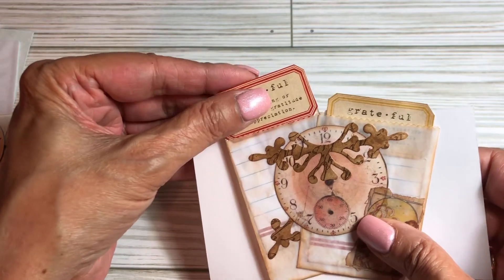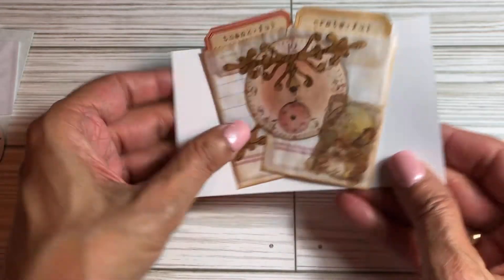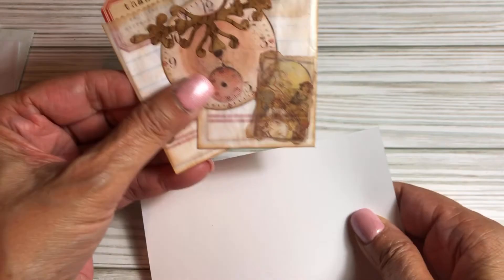That's the definition of grateful and that's the definition of thankful, and then the journaling spot right there. So this is very, very unique — I've not seen it, I've not seen anyone do these.